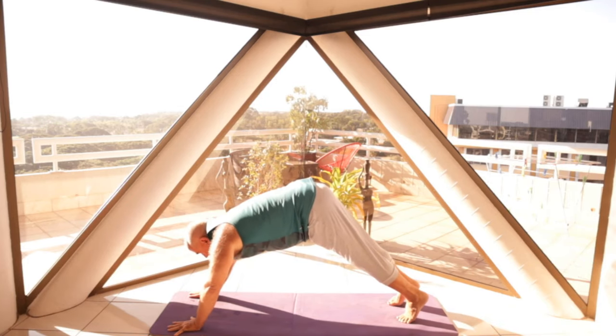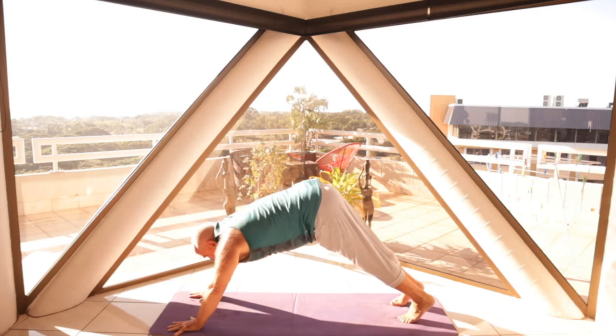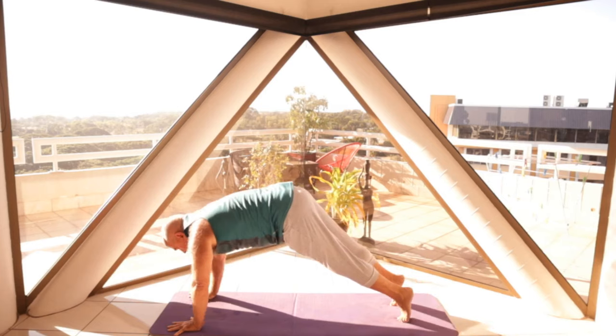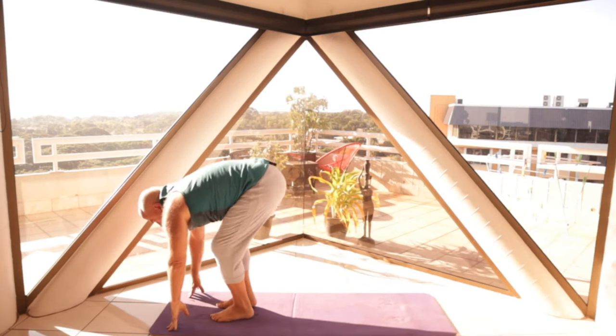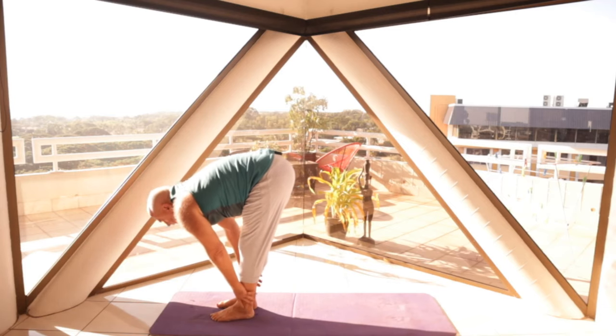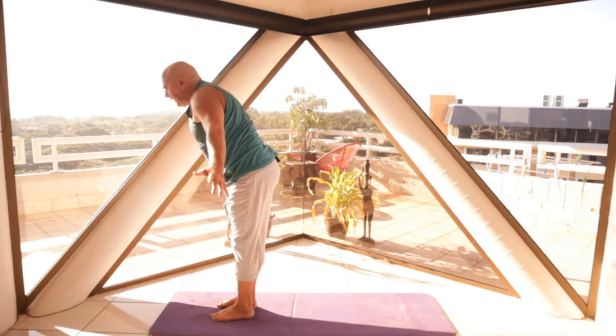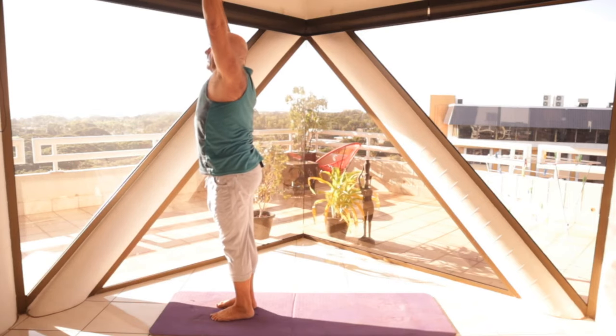Then look to the front of your mat. Either step or jump forward, exhaling as you jump forward. Inhale, exhale, inhale, roll up. Exhale, hands by your side.